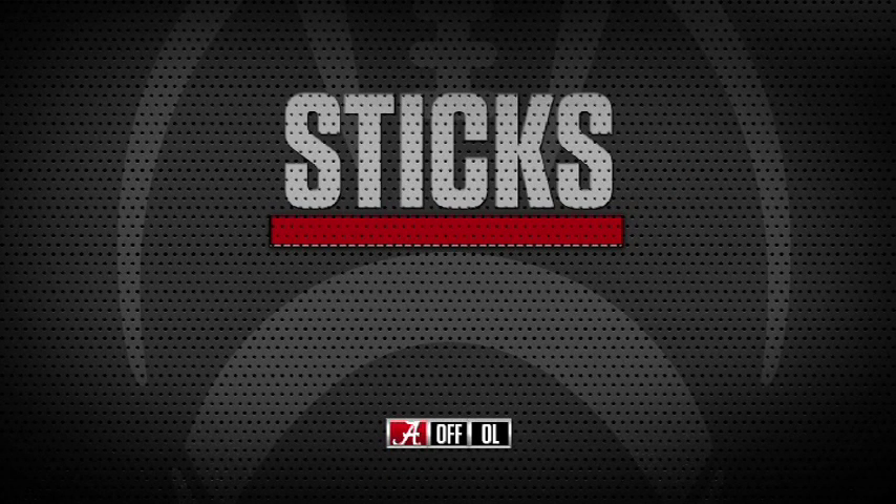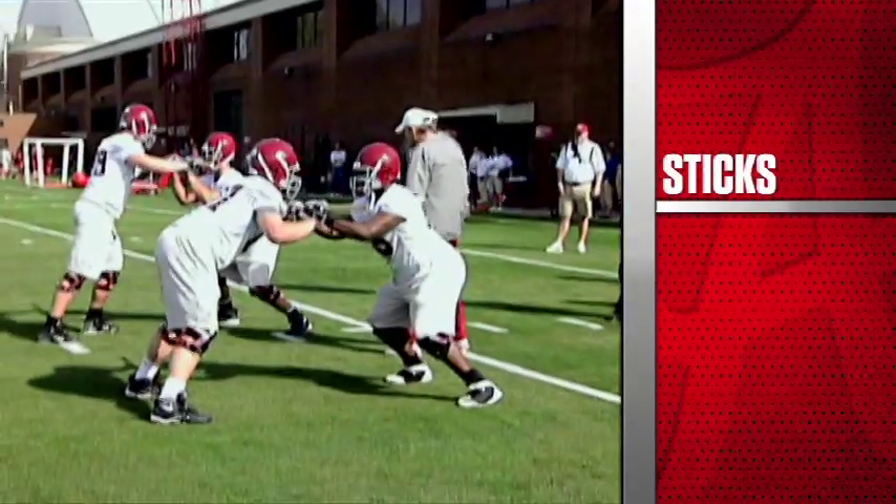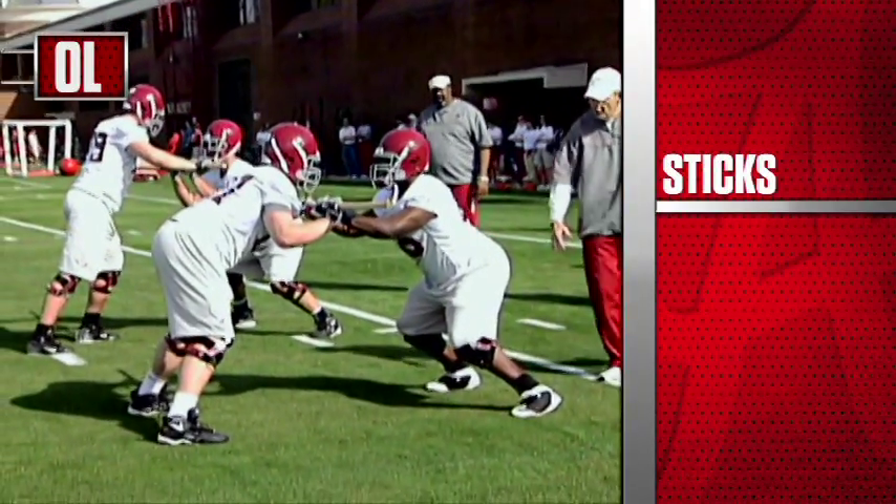Okay, sticks. If you don't have sticks, just grab — take your hands and grab onto the outside part of the shoulder, the round part of the shoulder. You don't have to have sticks, but the sticks are better.